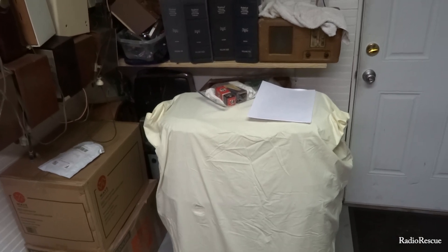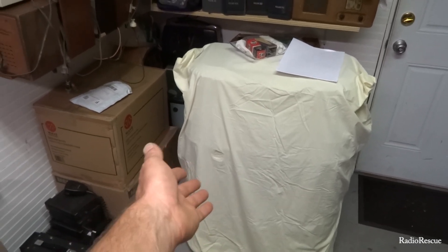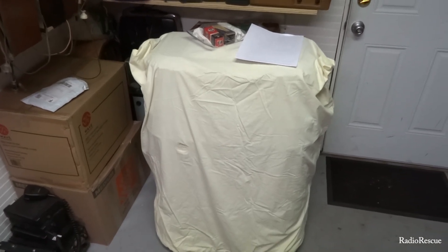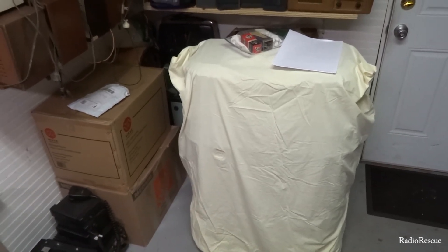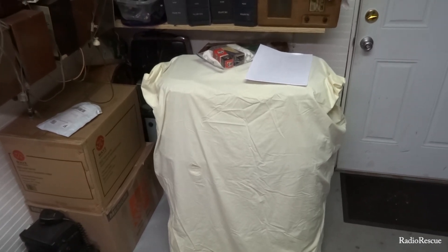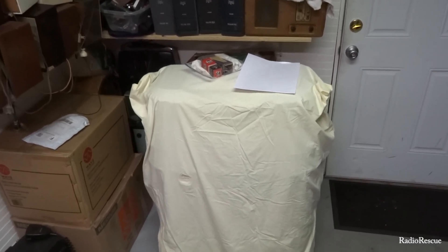Anyway, on with the video. This is what we're going to be working on next. This is how the radio was dropped off — it's obviously a console, and the guy is pretty particular about his radio. He wanted to make sure he'd be able to put his cover over it. It's in very nice shape. Enjoy the video.